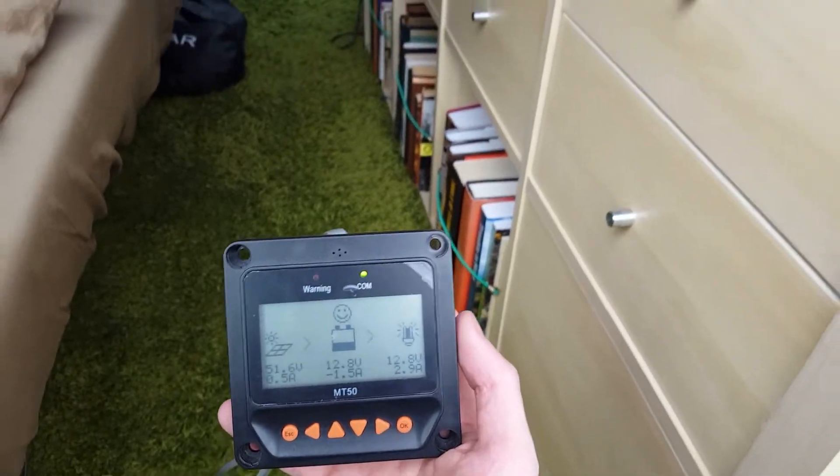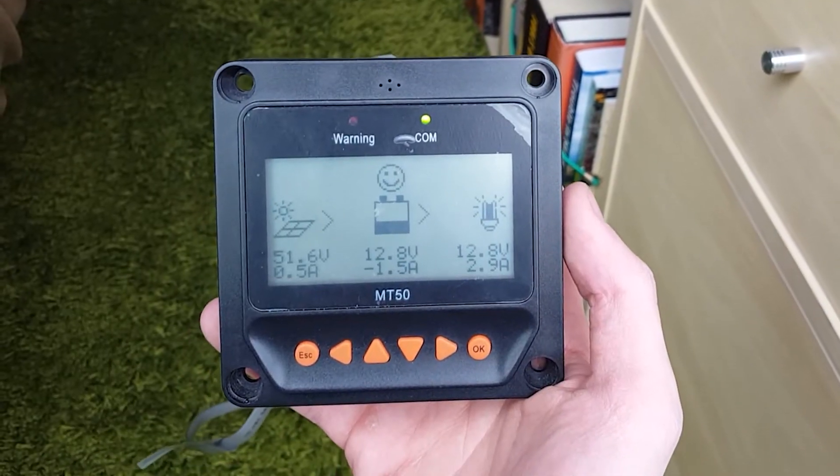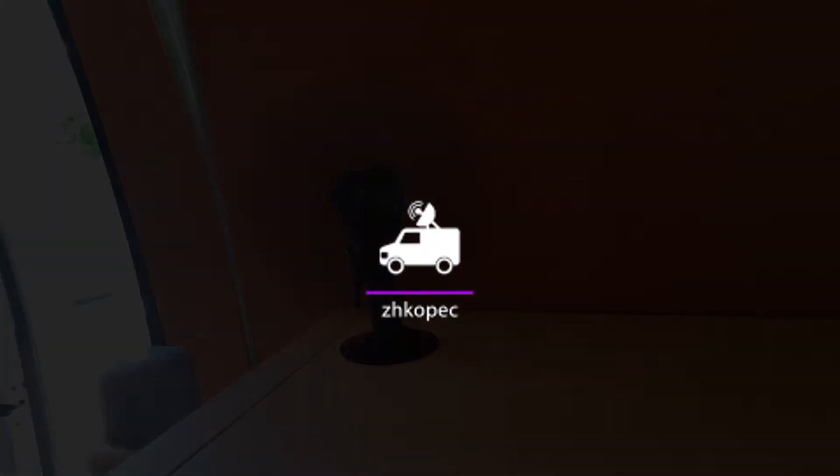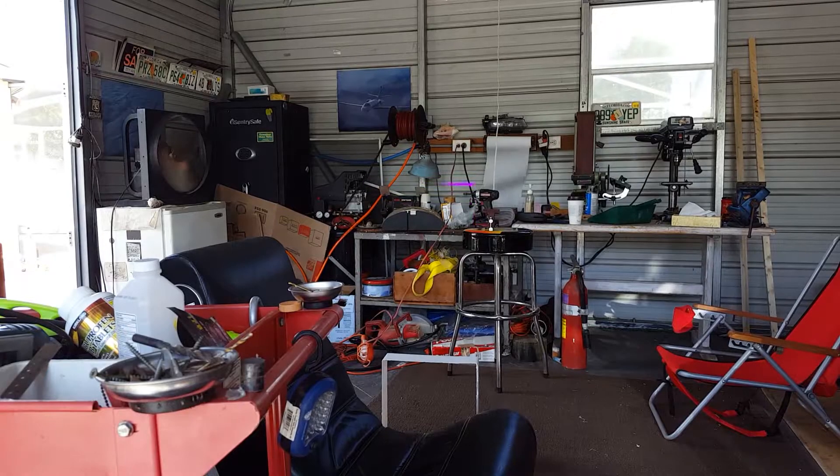Solar panels and setting up electrical systems can seem daunting. Here's a short guide of how I did it that may help you out with your projects. First, think safety — when you're working around electricity,